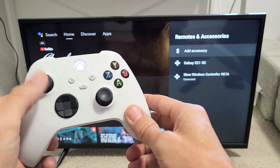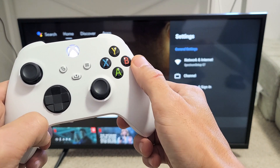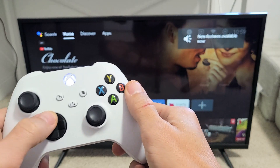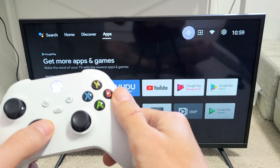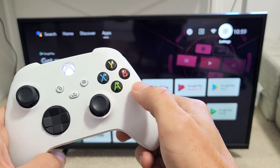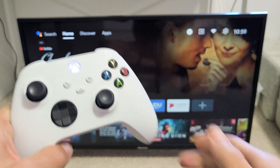Now we can move around the TV with the controller. If you want to go back, click the B button. If you want to select something — like going to settings — tap the A button to select it. To go back, press B. Pretty simple.